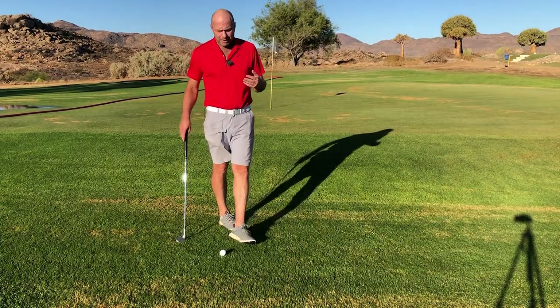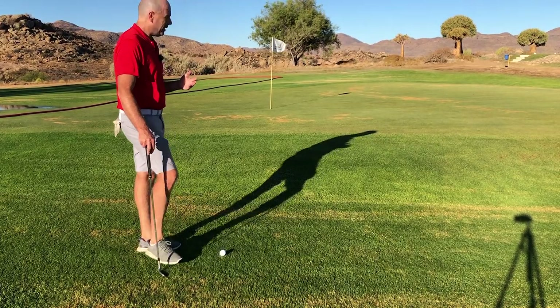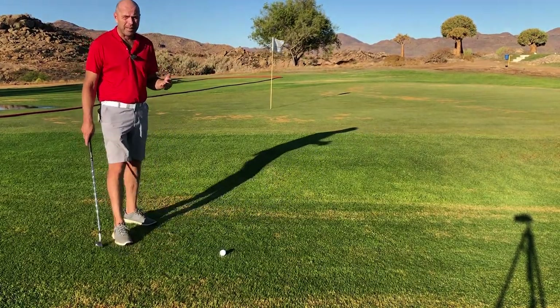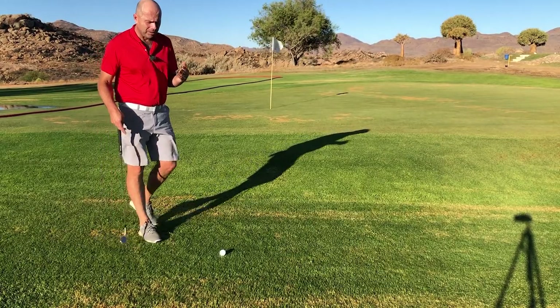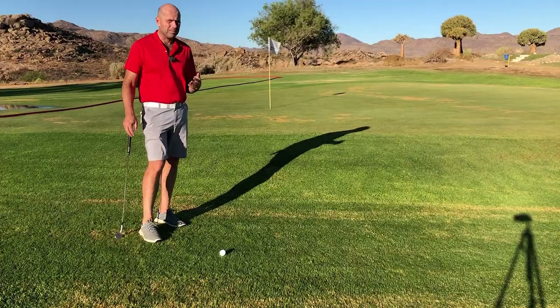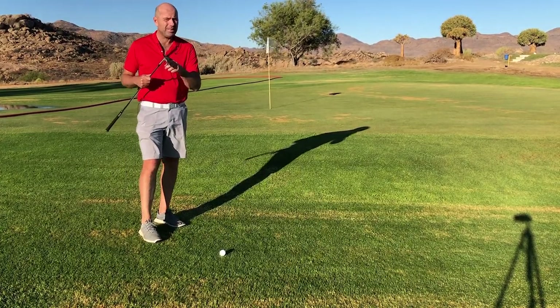A lot of the time a golfer would take a sand wedge from here and theoretically speaking that's the correct club, but as you know it's not that easy to hit the sand wedge especially under pressure. So there's a solution to that and that is our gap wedge.